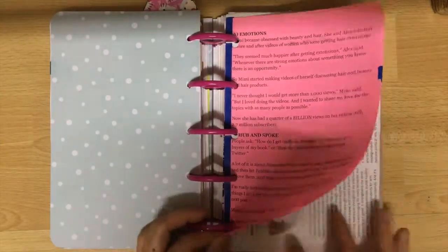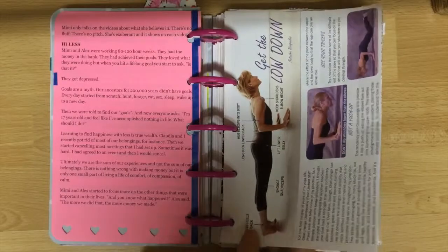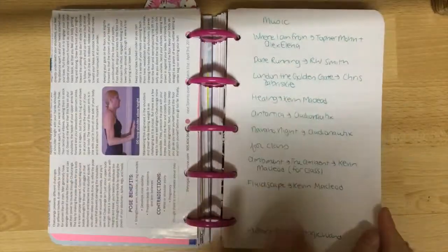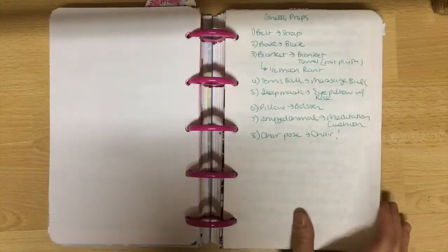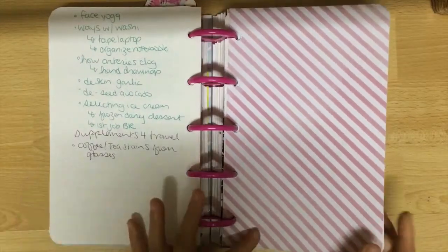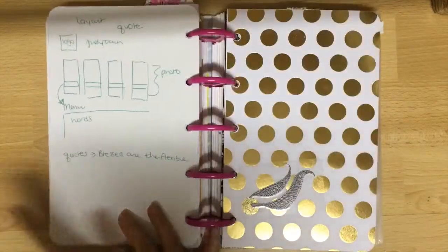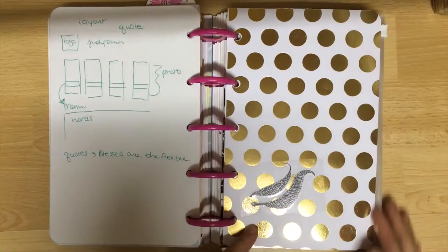The next two sections of my planner are filled with relevant information regarding stuff I want to do on YouTube and on my website — for example, some music I want to include and some ideas about what I want to post next month or next week. On this divider I used a clear overlay on one of the gold dots to make a Golden Snitch, because I'm kind of a Harry Potter nerd.